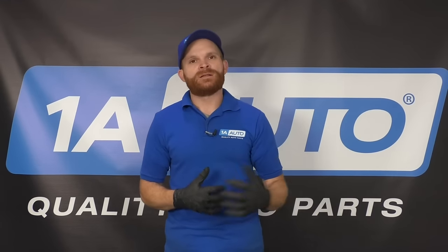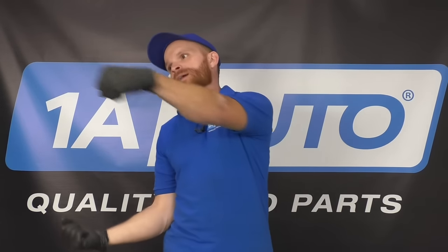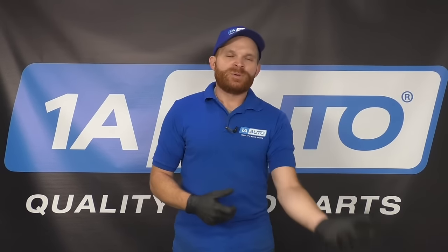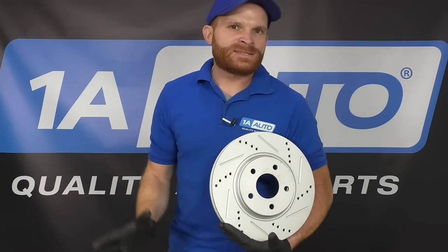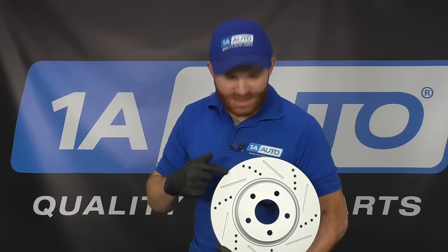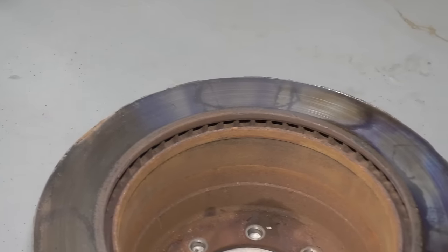Now we need to talk about something that nobody really likes to talk about - driving habits. Maybe you take a lot of highway driving, you just cruise along and hardly use your brakes until you get to that exit and start braking hard while turning. That's going to put a lot of pressure on those outward brakes, heating them up and potentially causing a pulsation over time. Or maybe you're driving through the city with a lot of stop and go. If you're the type of person that likes to race to each stop sign, you're going to be putting a lot of pressure on those brakes and bringing up a lot of heat. If you're doing a lot of city or stop-and-go driving, it's best to go with a drilled and slotted rotor, which we sell at 1aauto.com - this works especially well for dissipating heat and you'll have less chance of warping your rotors.